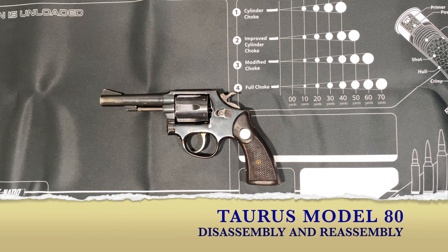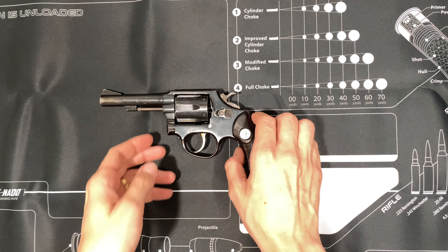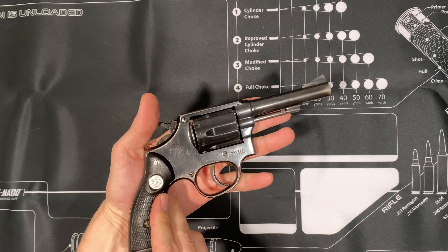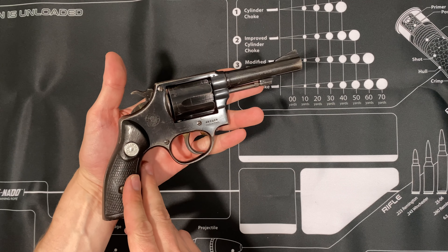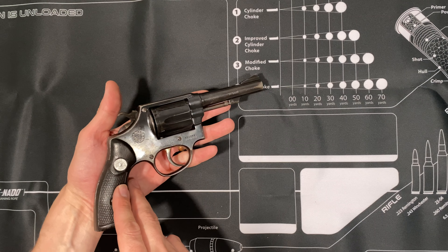Alright guys, welcome to my channel. Today we'll be taking apart a Taurus Model 80. The first thing you always want to do with a gun is make sure it's unloaded. I'll give you guys a quick look and then we'll make sure that there's no bullets in the gun.